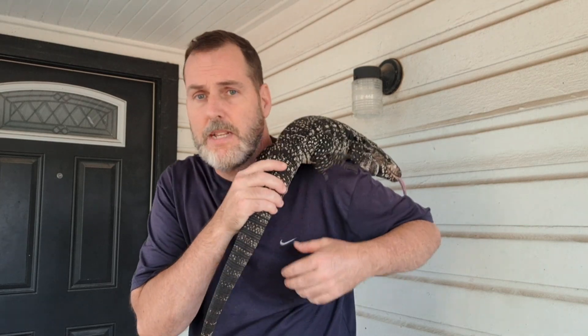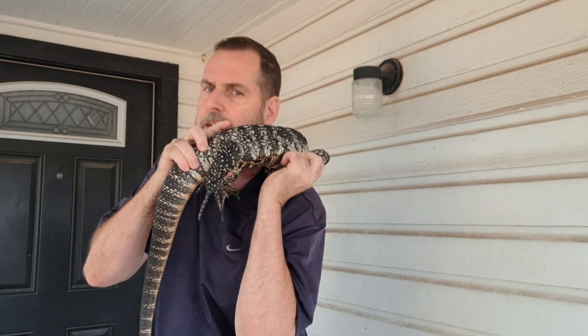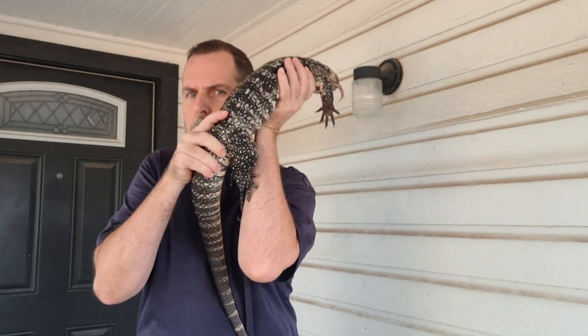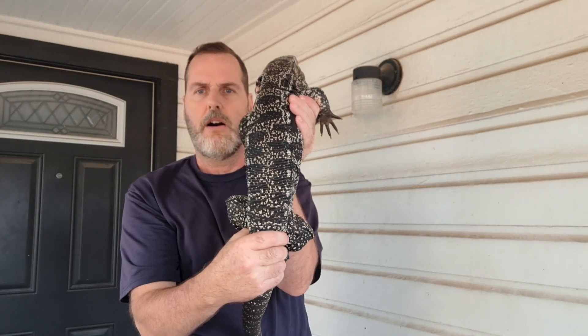Hey everybody, look how Mac is growing — he's getting so big. Just wanted to bring the video and show you. It was like two or three days ago that I fed Mac that chicken that was large for his size. He couldn't get it down. But look at his waistline now — it's like gone.